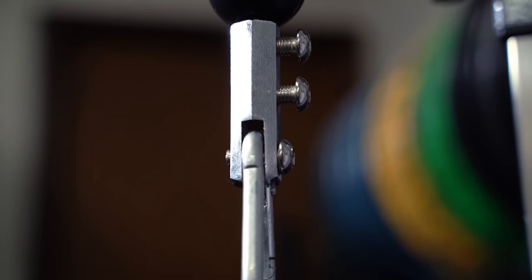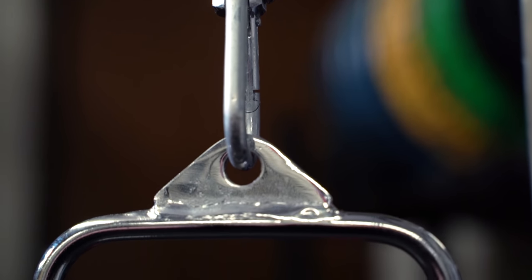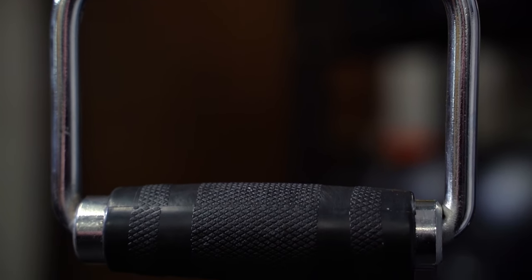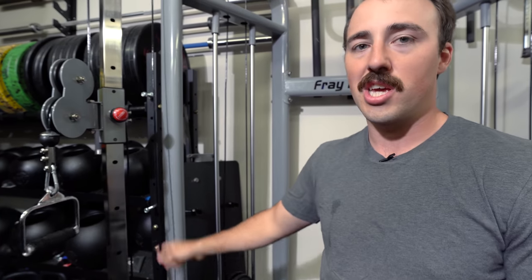It comes with okay handles — decent. The cables aren't bad either; they're not using a super nice coating on them, but they're not going to fray very easily. Overall, what I like to say about this is it's an okay functional trainer at an excellent price. And that's what I want to talk about — the price point.